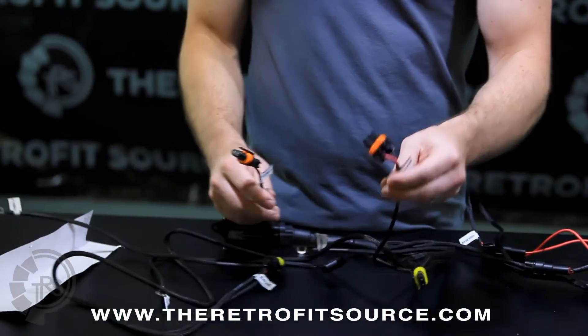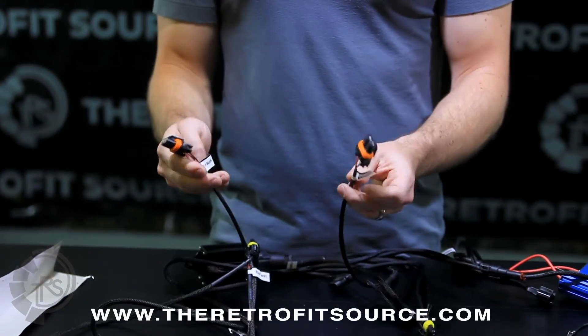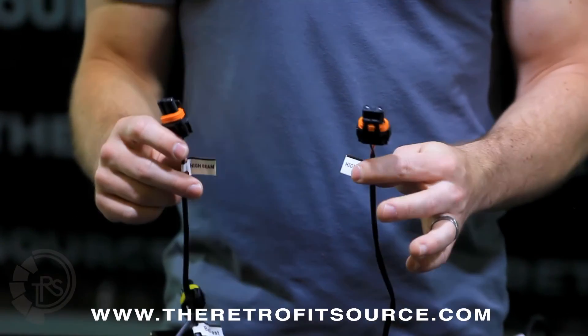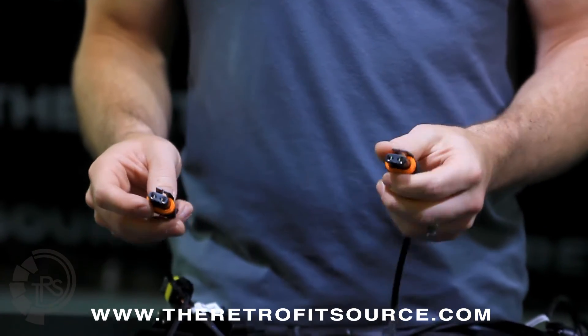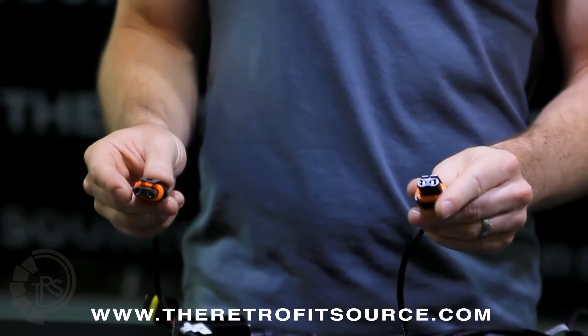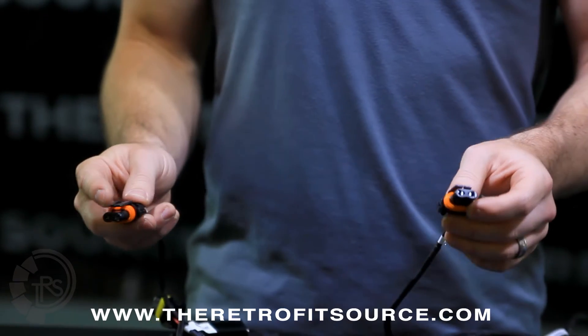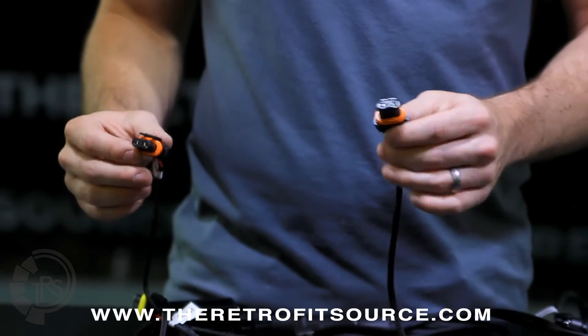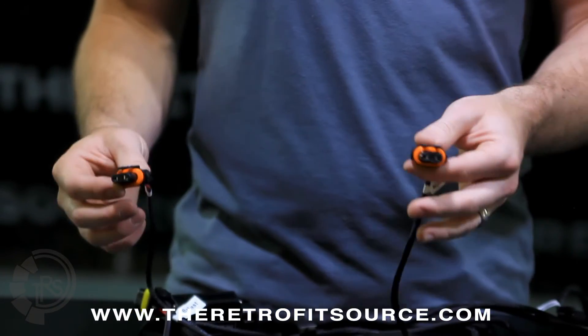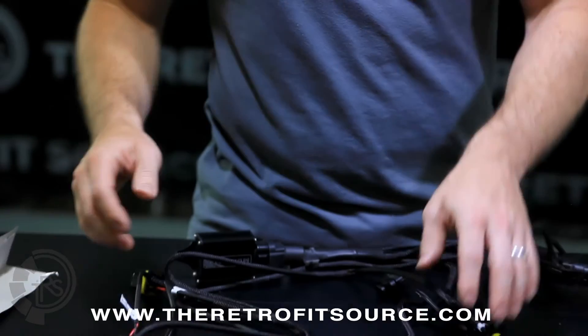The last two connections on the harness are for the high beams — labeled 'high beam' right next to the connection. These are going to go to either the high beam solenoids on your bi-xenon projectors or the actuators on the high-low bulbs. Basically, when you hit the high beams inside the truck, power will come out of these and turn the lights to high beam mode.